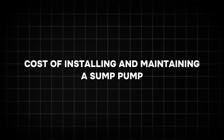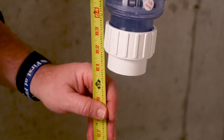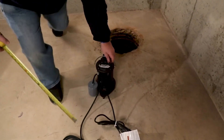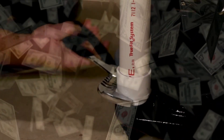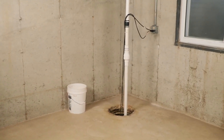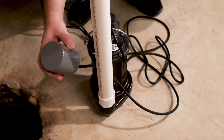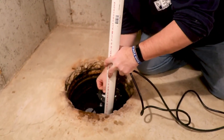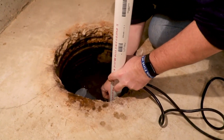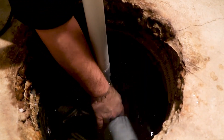The cost of installing a sump pump varies depending on the complexity of the job and the type of pump. On average, installation costs range from $500 to $2,000. Maintenance costs are relatively low, typically between $150 and $300 annually. These expenses are a small price to pay for the protection and peace of mind that a sump pump provides.